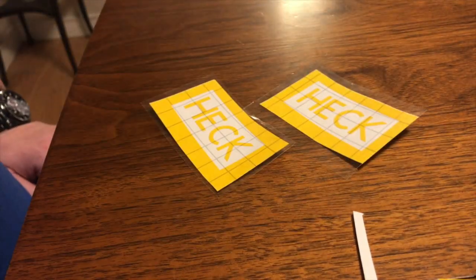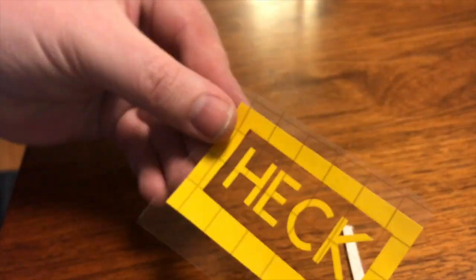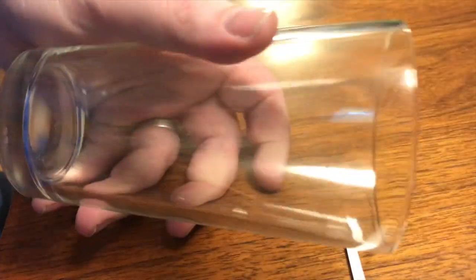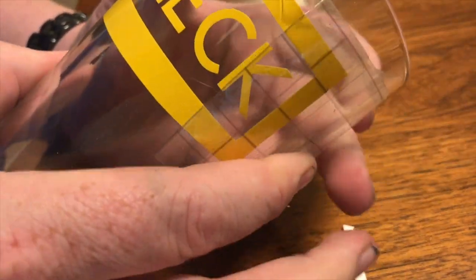Putting on the transfer paper and getting it ready to be applied to the glass. The glasses I bought on Amazon — you can buy them by the case. They're super easy to get and not expensive at all. I think I bought an 8-pack for not very much money, so I have plenty of glasses I can make.